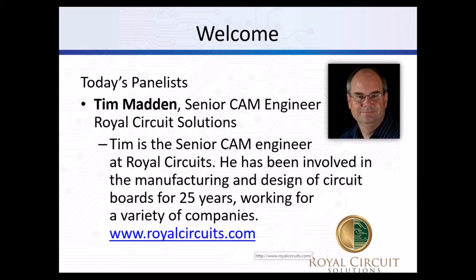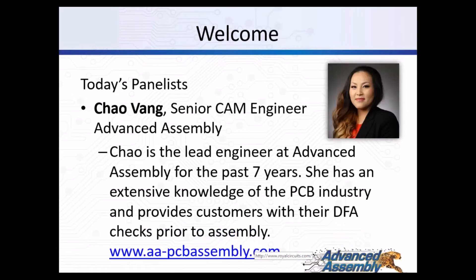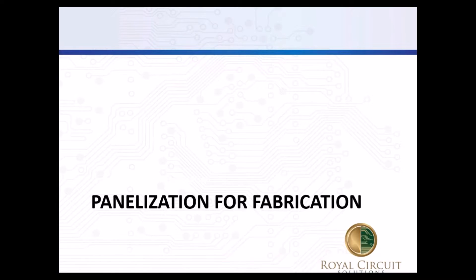Today's presenters are Tim Madden and Chow Vang. Tim is a senior CAM engineer at Royal Circuit. He's been involved in the manufacturing and design of circuit boards for 25 years and has been with Royal Circuits for almost five years. Chow Vang is the lead engineer at Advanced Assembly, where she has worked for the past seven years and has extensive knowledge providing customers with their DFA checks prior to assembly.